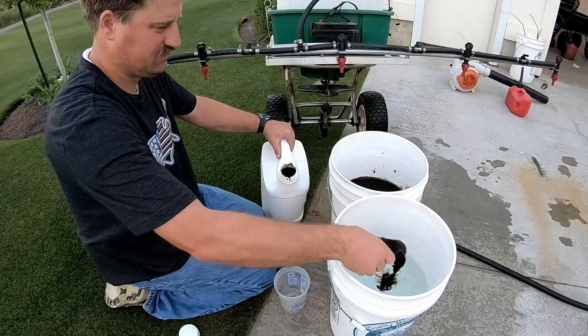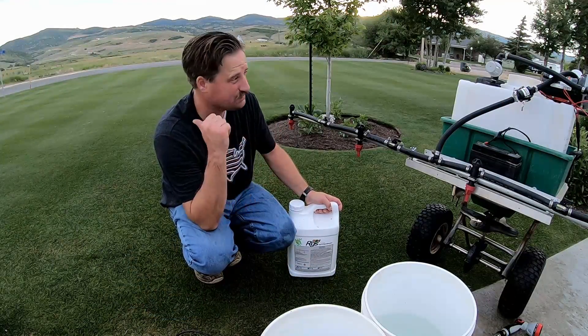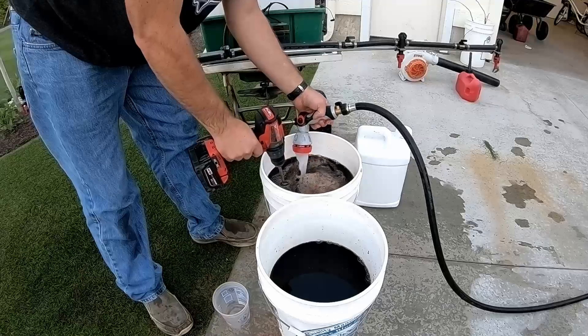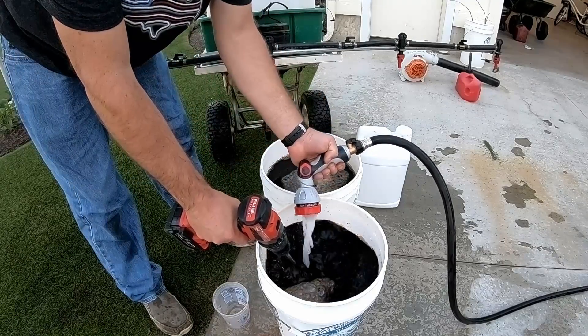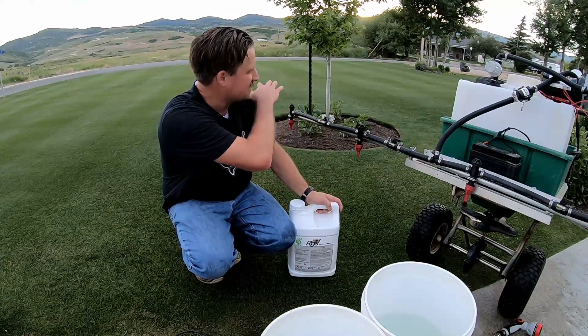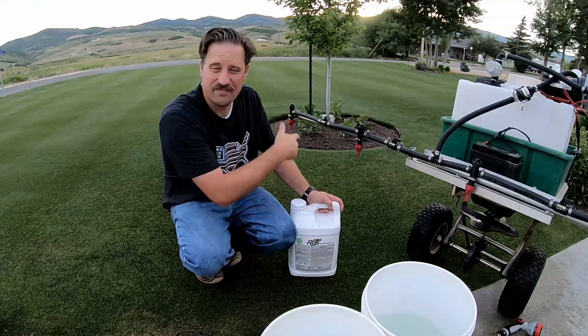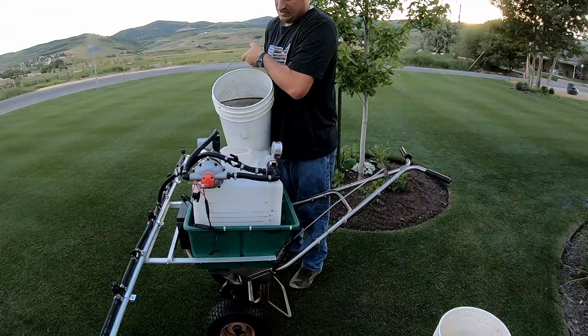Some people think it's snake oil but I don't. I'm shooting for six ounces per thousand on this section, and I've got 7,500 square feet. So six times seven — I'm going to do about 45 ounces of liquid over this 7,500 square foot section. The humic acid also kind of stains the lawn and gives it that darker look.